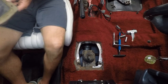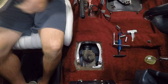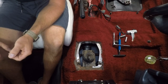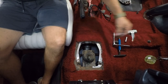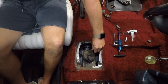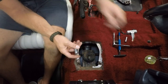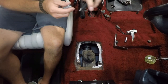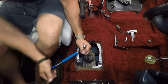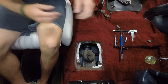Now these guys look to be a 13mm — yep. I'm going to need a 13mm wrench to get underneath at those ones.